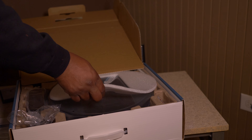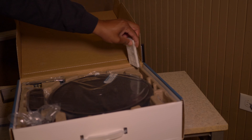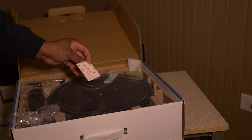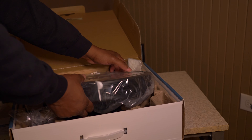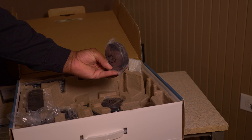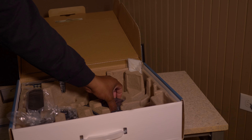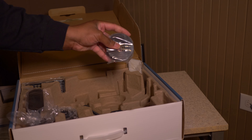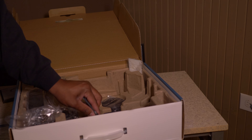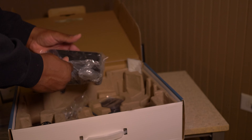You're getting a HEPA filter — that's an extra bonus. You're also getting double-sided M3 tape for your boundary strips. Speaking of boundary strips, you're getting two of them — these help keep the vacuum from going underneath your recliner or sofa, which is very important. You're also getting some tools and cleaning items to help keep the vacuum clean, plus some extra brushes.